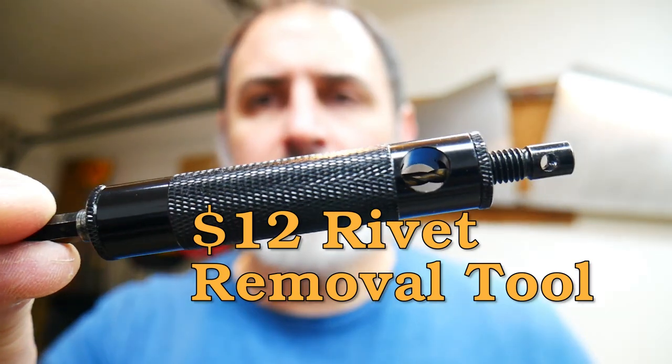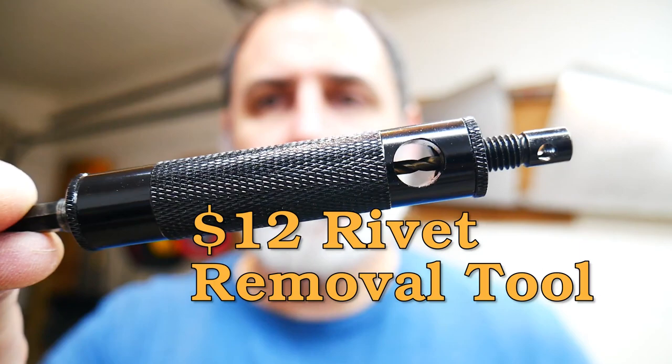Can a $12 rivet removal tool do the same job as an $80 one from an aircraft specialty shop? Let's find out.